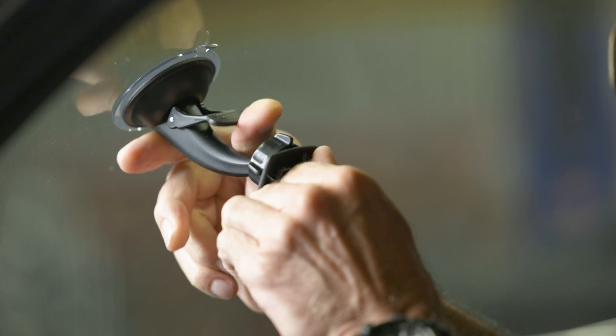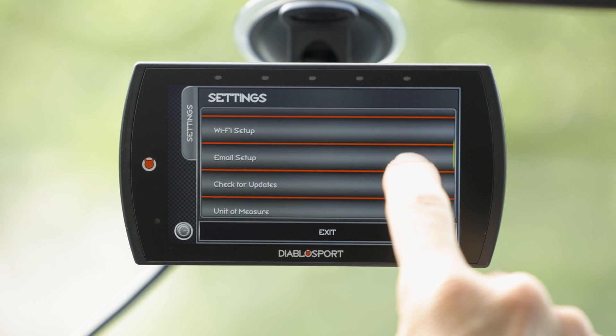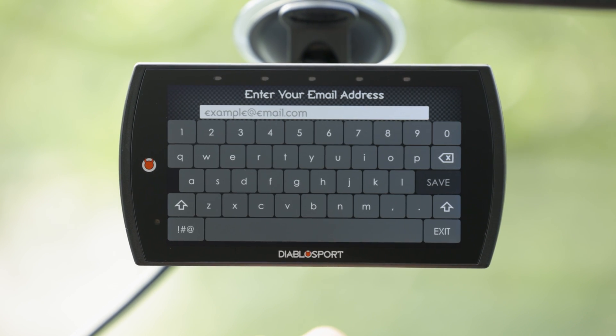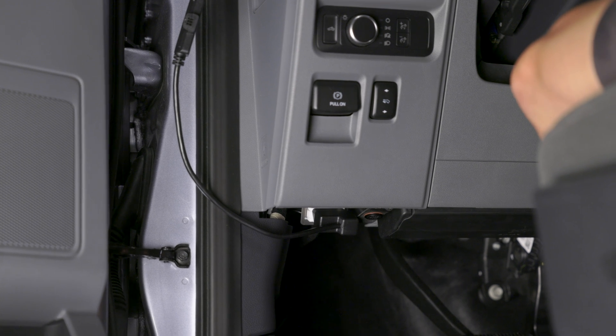Installing the Trinity 2MX is easy because it comes with a mount for your windshield. You can update it using Wi-Fi so you always have the latest features. Simply plug it into your OBD2 port and you're up and running.